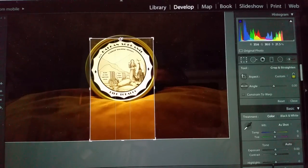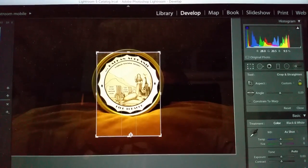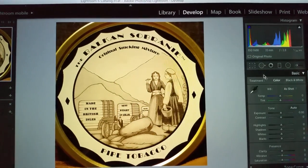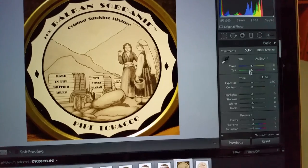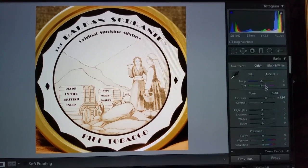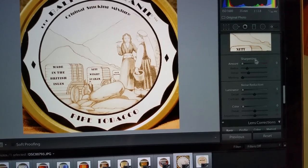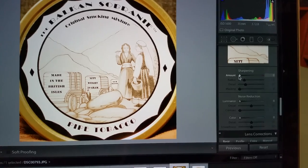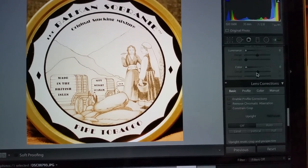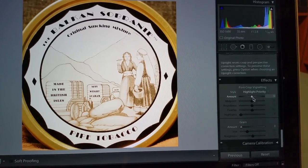As you'll notice, I'm cropping right to the edge of where the black is — I'm not using the gold at all. Now the picture is a little dark, so I need to turn up the exposure to make it a little bit lighter. Then I go down to where I can make sure it's as sharp as it can be, so I turn up the sharpness to 75. Now I'm ready to do what's called vignetting.